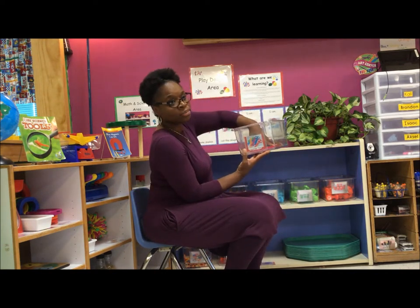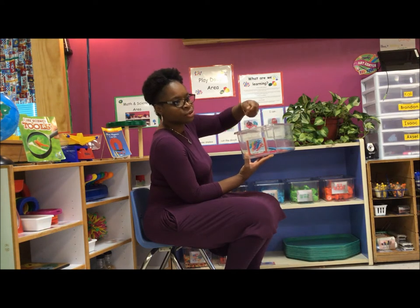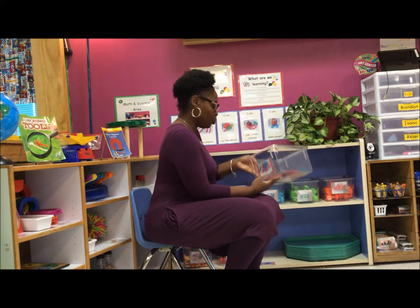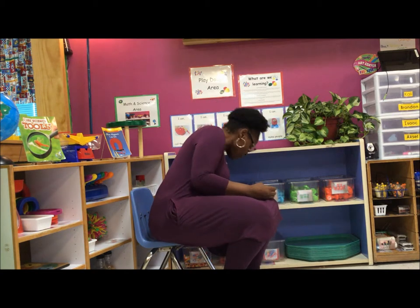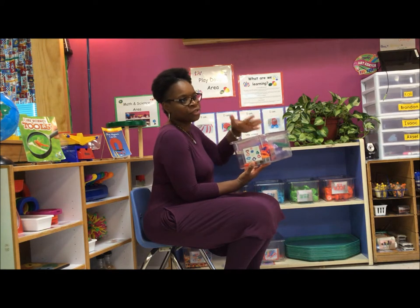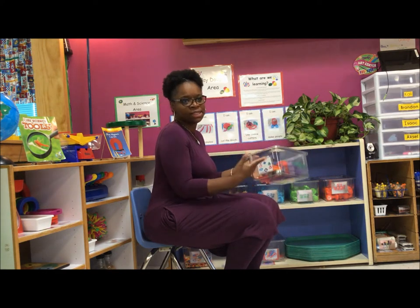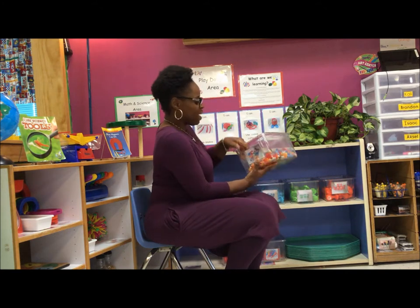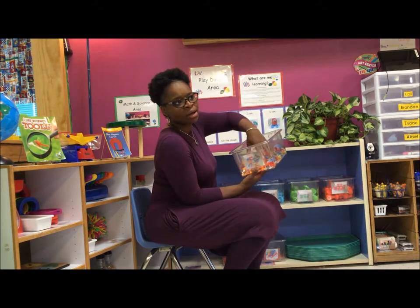We also have regular play-doh that we buy. In our classroom we have play-doh tools — scissors, scissor cutters, scissor rollers, and different things that you can use with your play-doh. We also have our play-doh cutters — cookie cutters in different styles. We kind of change those out with the seasons.